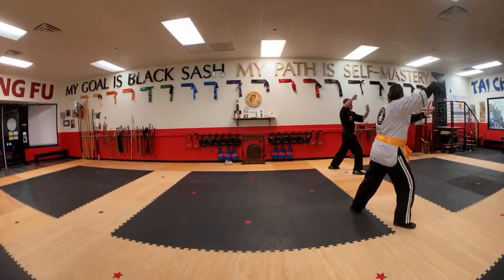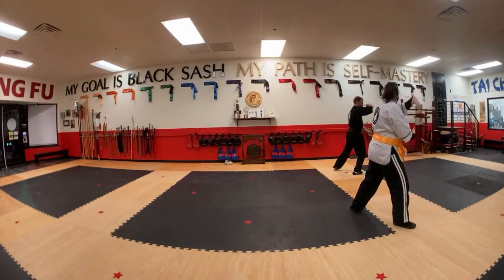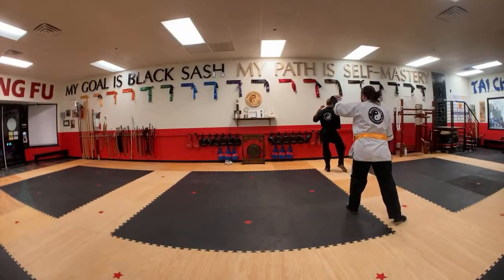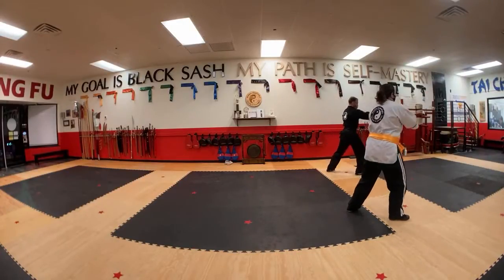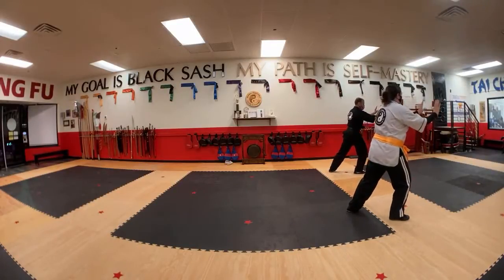Now we have basically the same grasp of the bird's tail we just did, where we start to form a circle, but it needs to let the heel step in, step forward, and on the left. So we have these different versions of the grasp of the bird's tail — but they're still the same type of movement, just kind of started in our places.